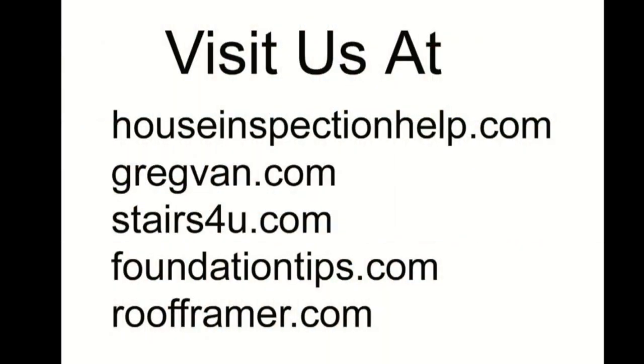Don't forget to visit some of our other websites for great tips and ideas for home construction, remodeling, home improvements and even home repairs.